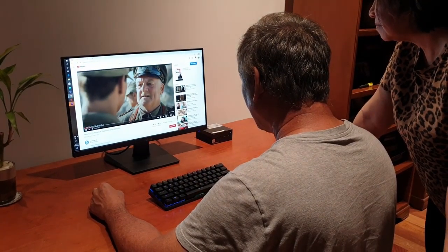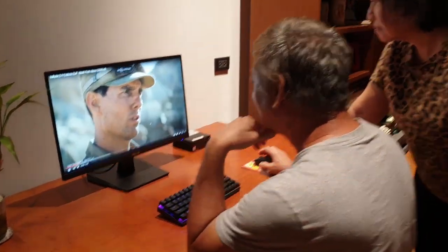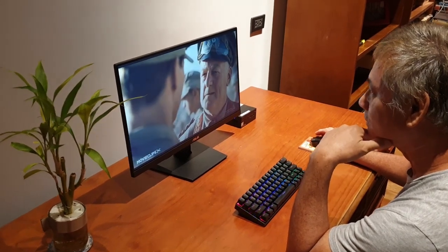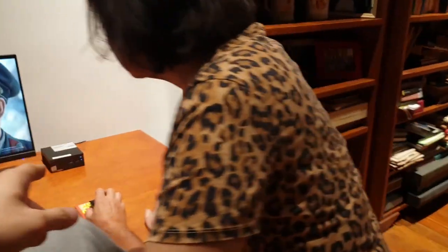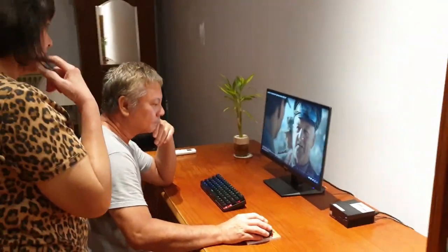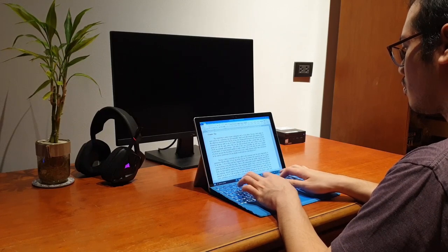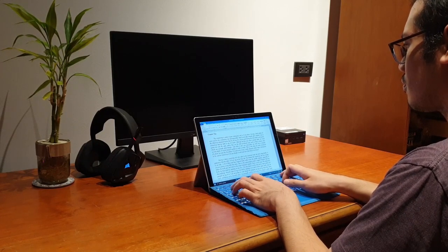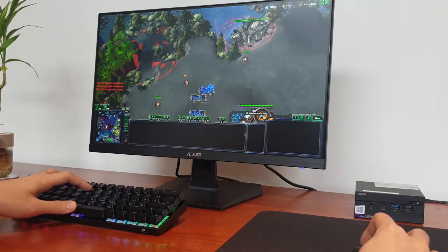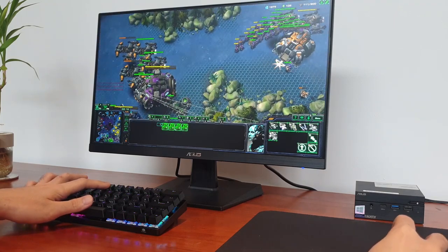I cannot say that a miniature PC is better than a laptop because a laptop is of course more versatile and always more complete. A laptop has a built-in screen, keyboard, mouse, speakers, and webcam. But at the same time, a lot of people may still prefer having a hybrid of both, which is what this miniature PC is. It neither has the power and size of a full desktop PC, nor does it have the complete portability of a laptop.